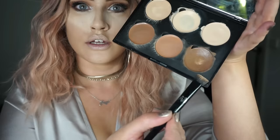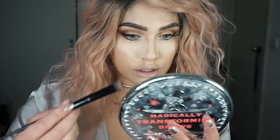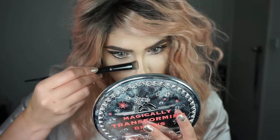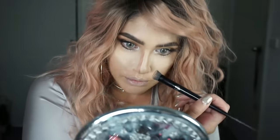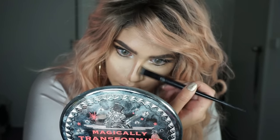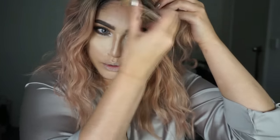While I'm baking, I'm going to take this shade from the Iconic palette and use the Kat Von D No. 40 brush — love this, so good for a nose contour. And I'm going to sculpt the face and mush that all in.